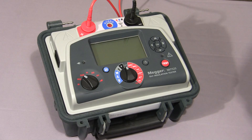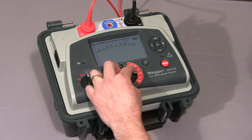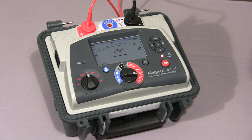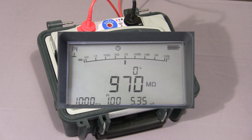I will now show you a polarisation index test. Firstly, we set the mode switch to PI, the range switch to the required test voltage, then press and hold down the test button until the test commences. The instrument will take a reading at 1 minute and at 10 minutes and then show you the ratio. The test is now coming to an end, and now the final polarisation index value is displayed.